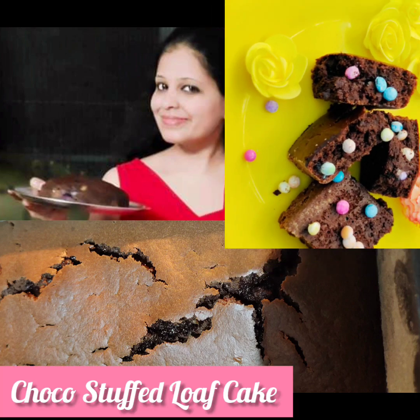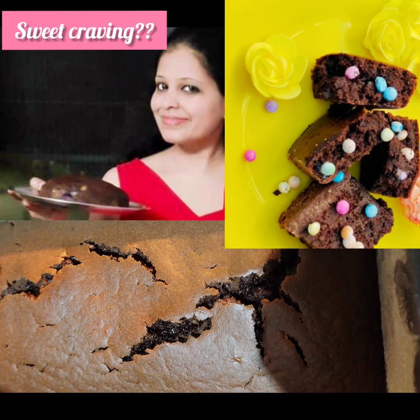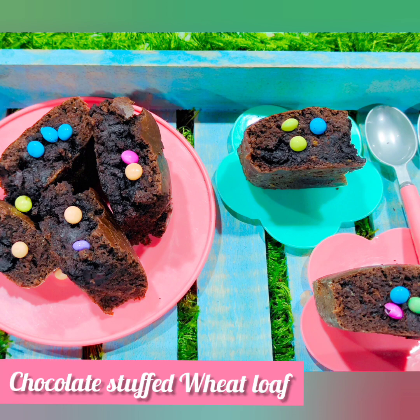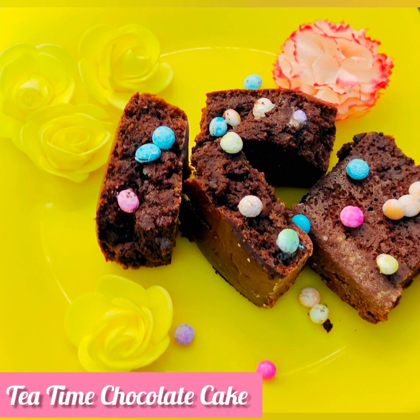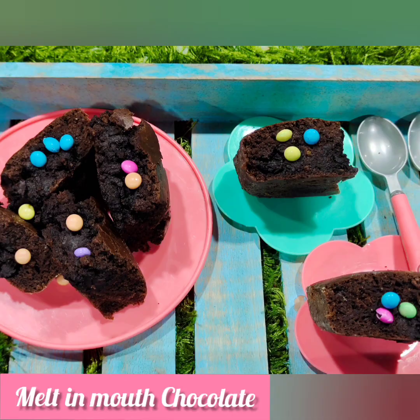Hi friends! Welcome back to my channel Kitchen Mania by Preeti. Hope you all are doing good. So this time I am back with a sweet recipe for the sweet cravings. Here it is the chocolate stuffed wheat loaf or tea time cake. This is slightly different from Choco Lava cake and this will have melt-in-mouth chocolate when you have that bite.